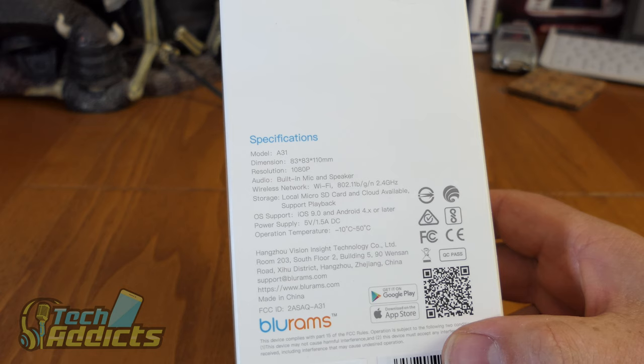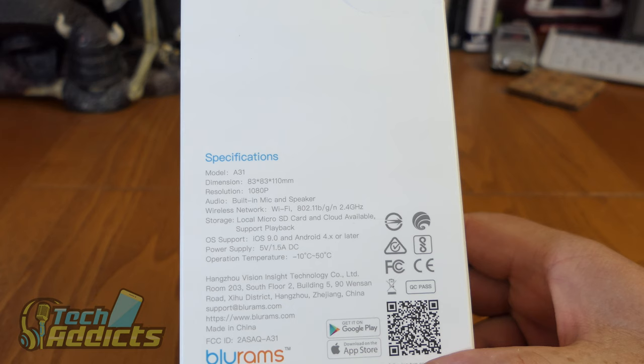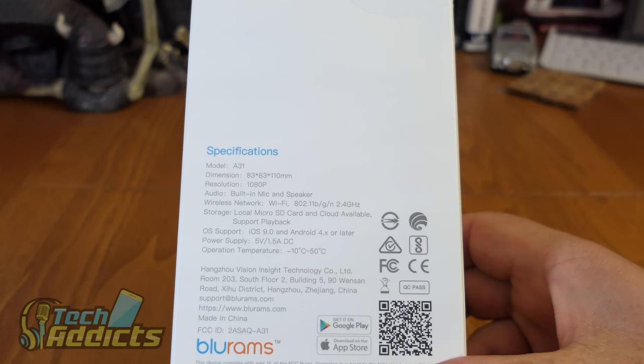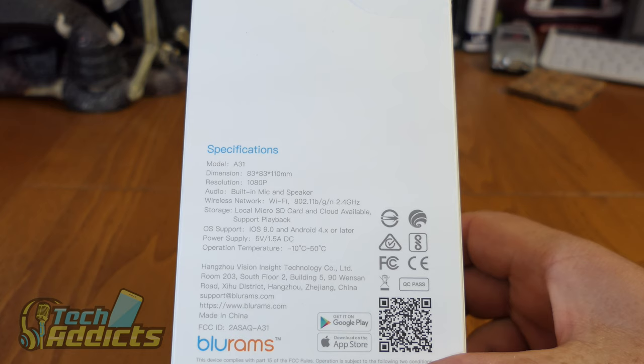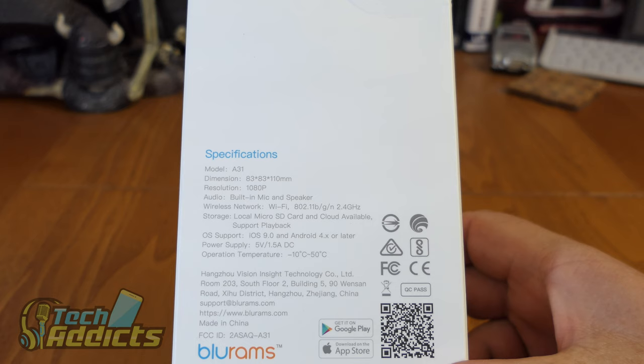I imagine this works with the BlueRams home security application, of which I have to say is actually quite good. Here we have the specifications, and there's a little QR code for you to get the Google Play Store and Apple Store links. 1080p camera, built-in wireless microphone, 2.4GHz wireless network, and local micro SD card, which is nice - some cameras seem to be avoiding that at the moment. Power supply is 5 volts, 1.5 amps.